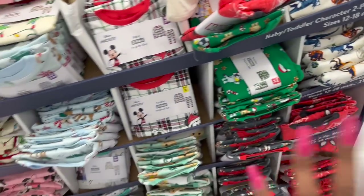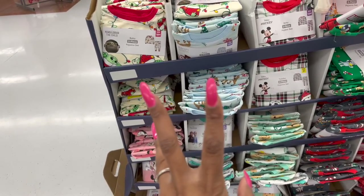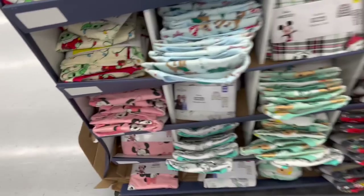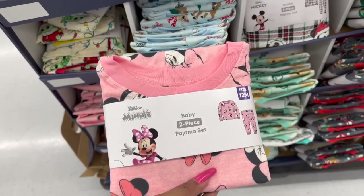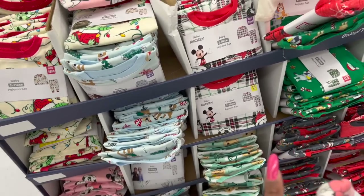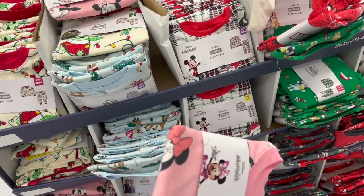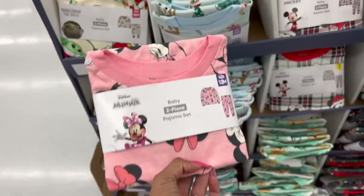I'm thinking — a member of our church, her daughter is giving birth and her baby shower is in December. Maybe I can get her the mini junior 12-month set since she's having a little girl. I already picked up socks at Aldi, I have a bunch of diapers, and I'm going to do a diaper cake. Not sure what else I'll give her. They also have Cocomelon too. These are $7.